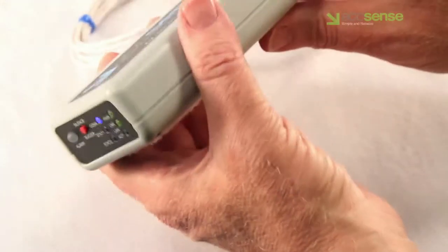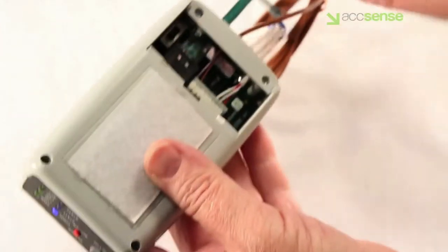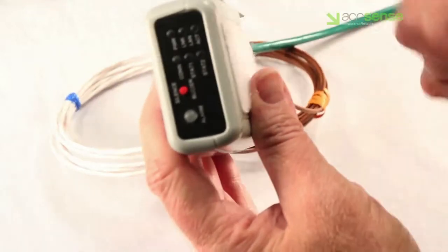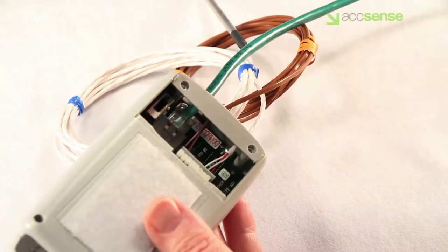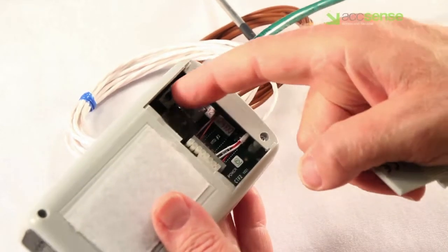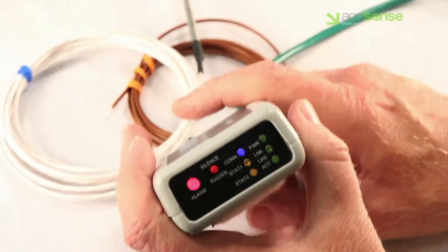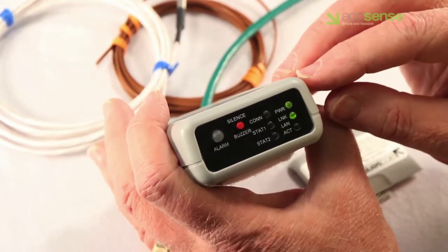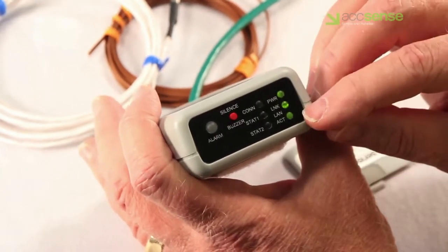To perform a soft reset, simply remove the slide-off cover, flip the toggle switch to the off position as shown here, then wait 30 seconds and switch it back on. Watch the LEDs for a completed connection to the server, and if this fails to establish a connection, you'll need to perform a hard reset.